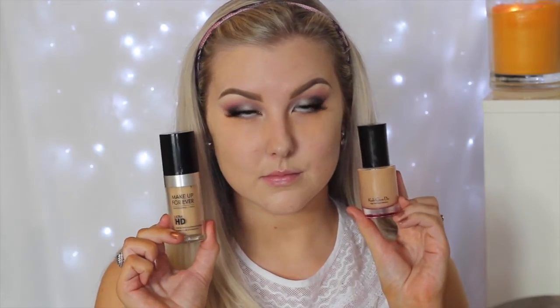Moving on to the face, I'm first starting with my Bare Minerals Prime Time in the neutralizing shade, which just neutralizes any redness in my skin. Then I'm correcting my under-eye circles using a salmon shade from the Kryolan concealer wheel, buffing this underneath the eyes with a fluffy airbrush concealer brush — just a light layer to cover up the discoloration.